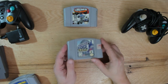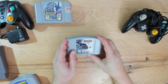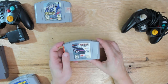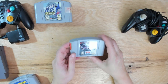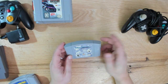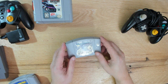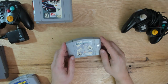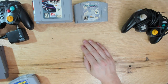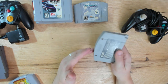Also got Twisted Edge Extreme Snowboarding - snowboarding was a new thing in the 90s and there were some great games on PlayStation, so we'll see how it works on Nintendo 64. NASCAR 99 - there are some people that really love NASCAR; I can't say I'm one of them, but at that price who knows. Mia Hamm Soccer 64 - not a huge fan of soccer, but if it's any good maybe I'll give it a play.